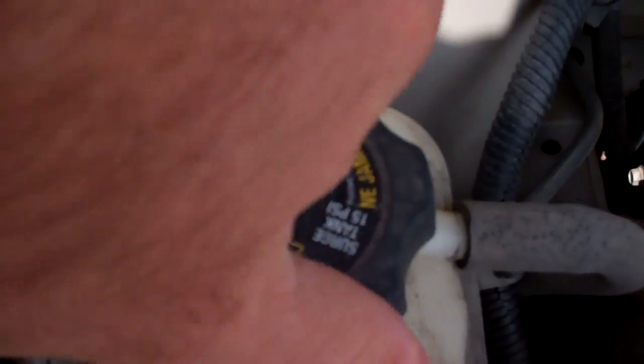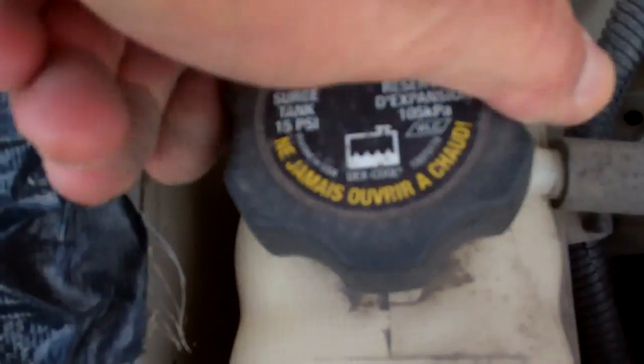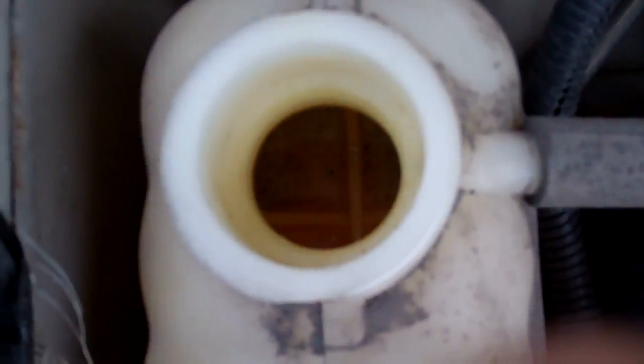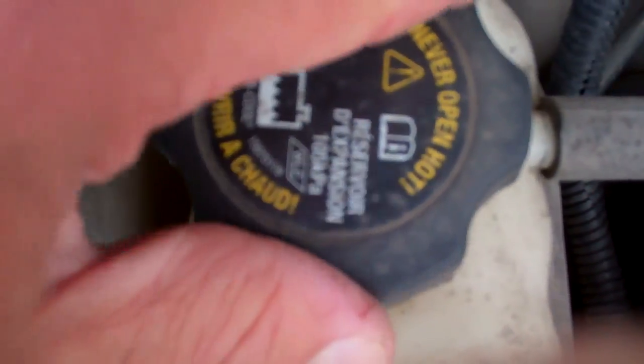Take the cap off and verify that. This is a 2005 Pontiac Sunfire, by the way. We're going to fill this up to the full cold level, but again, not while it's hot. So there we see that's empty — top that off for starters. That may be the problem, but it's more likely to be a symptom of the problem when the engine is overheating.